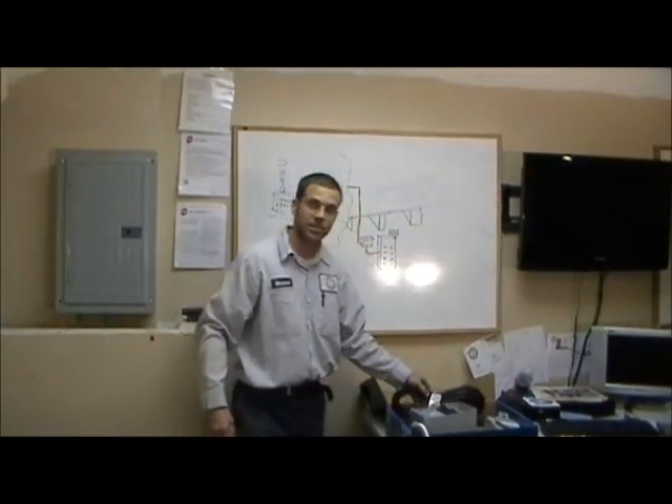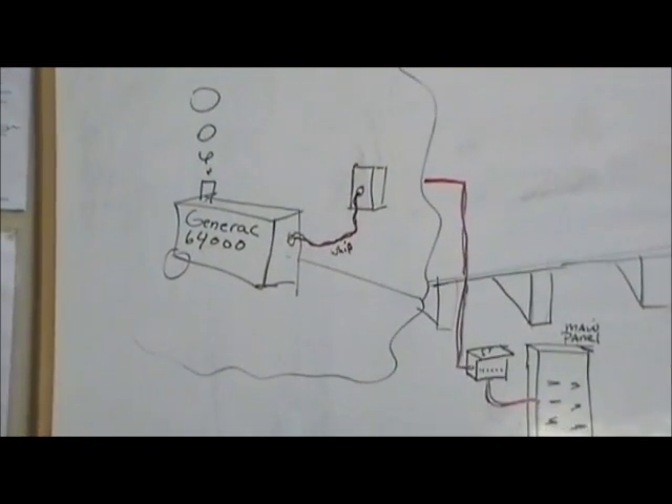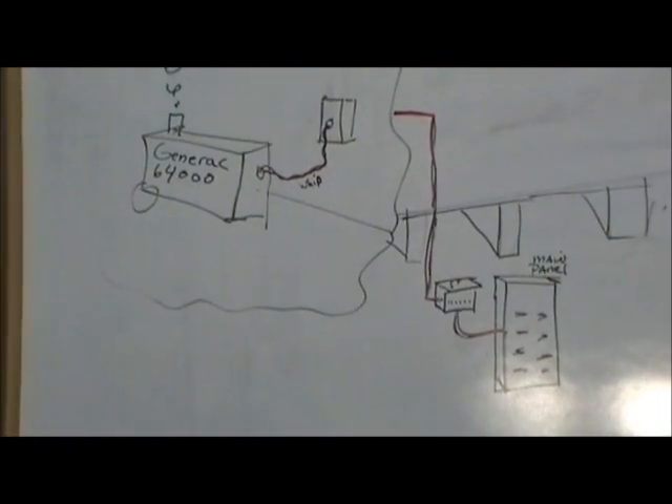In the next video in the series, we'll explore the actual connection through the panel and the mounting and wiring of the receptacle device.